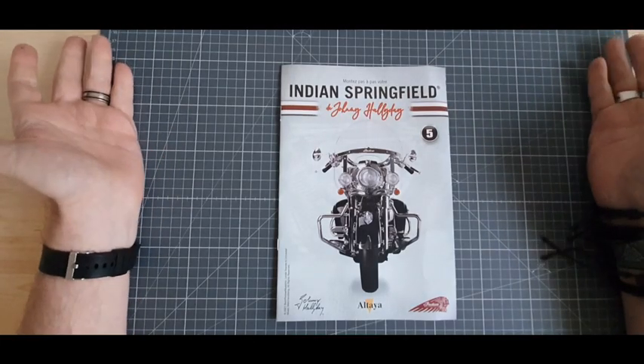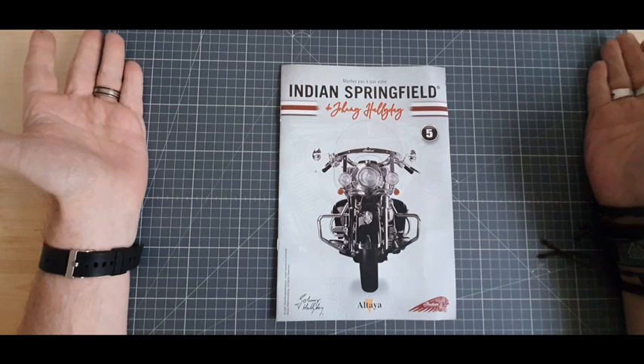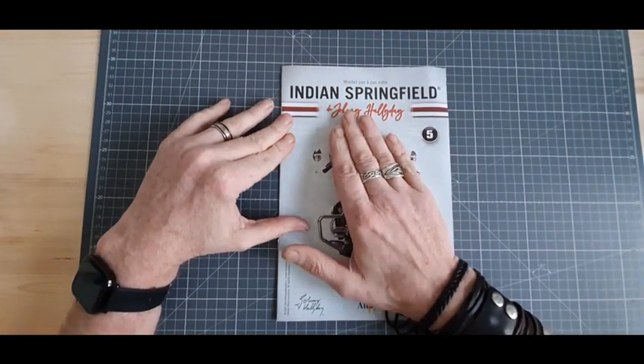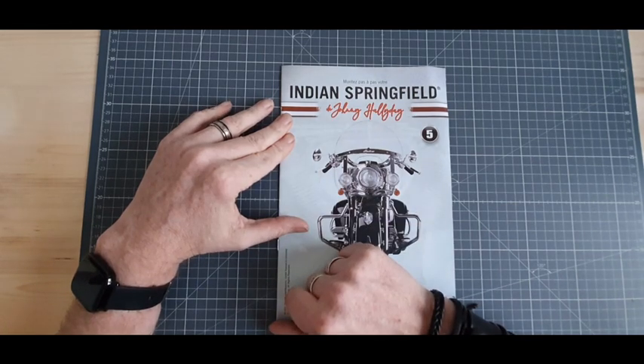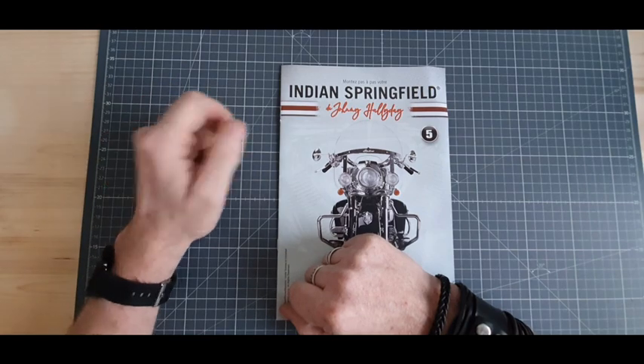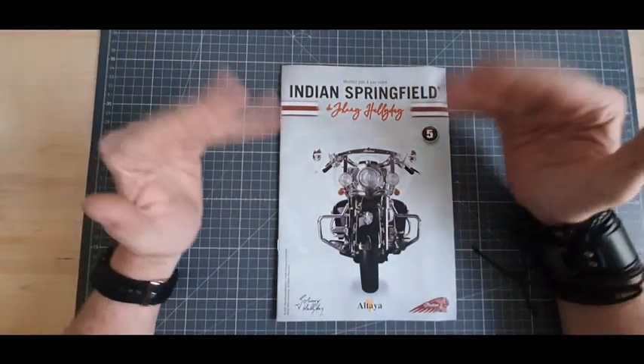Bonjour à tous. Bienvenue sur le montage de Torkan. Je suis Torkan. Aujourd'hui, numéro 5 de cette Indian Springfield. Avant de commencer cette vidéo, on pense à s'abonner, à liker, partager et tout et tout.